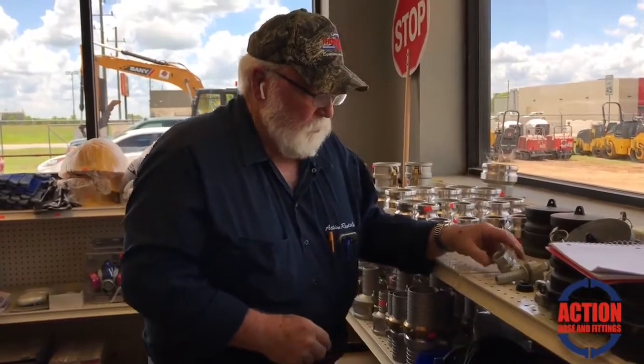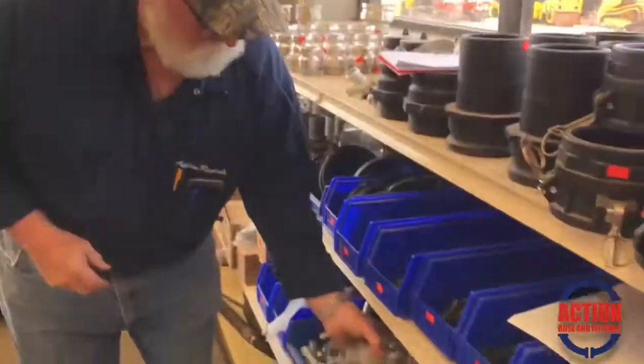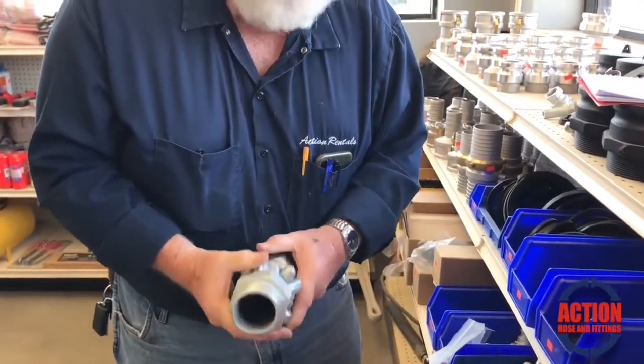We have them in three-quarter inch, which is what these are. We also carry them in two-inch. The two-inch — actually two two-inch males hooked together — it kind of shows you they do hook together.